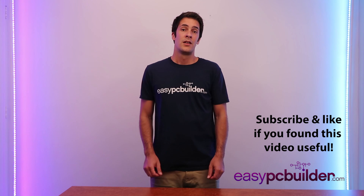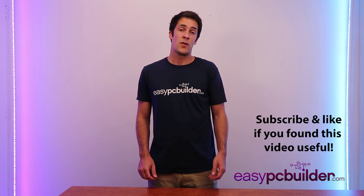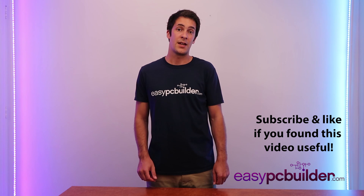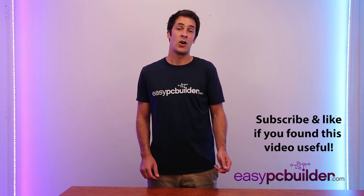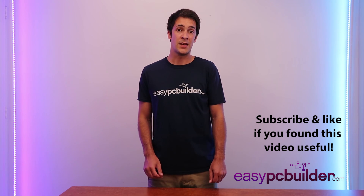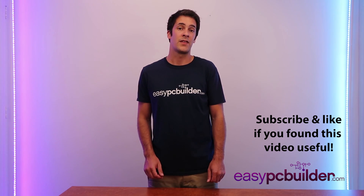We talk more about power supply mounting and the cables in our build video. If you'd like to learn more, jump over to our website at easypcbuilder.com where you can download our monthly updated build guides for gaming PCs of various levels, office PCs, and media PCs. You can also download our easy PC build and master course. Thanks for watching.